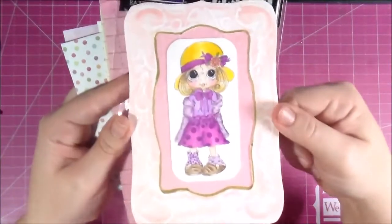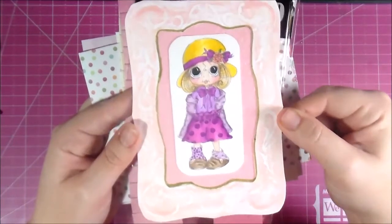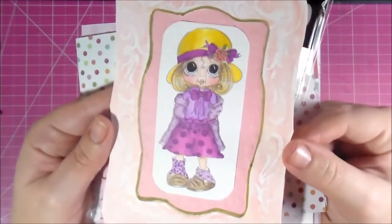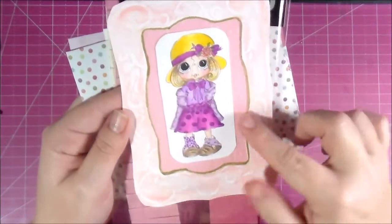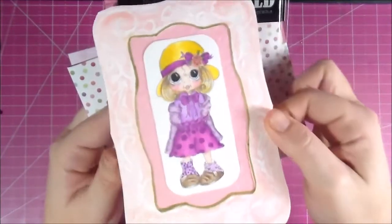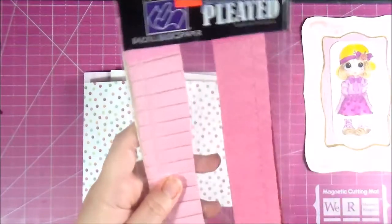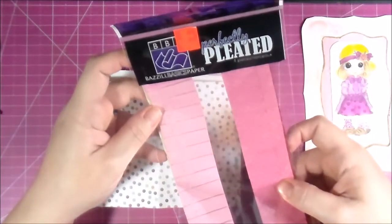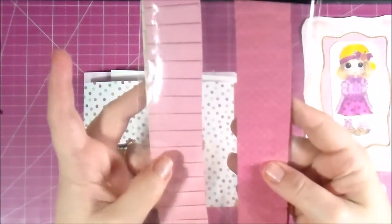Let's get started on how to make an easy easel card. I have my image already done — it's the My Besties image right here. I colored her using Spectrum Noir water markers, alcohol ink, and Prismacolor pencils. Then using a Spellbinders die I cut and embossed the frame and colored it with some Gelatos, embossed inside and outlined in gold. I also have these perfectly pleated strips of paper from Basic Basics paper — already pleated with a stitch line through — and I'm going to use this light pink.